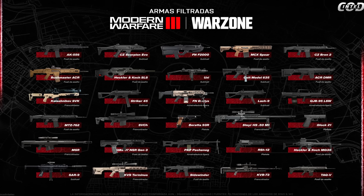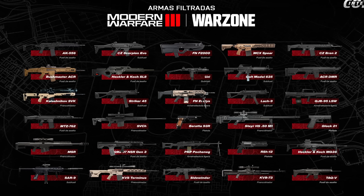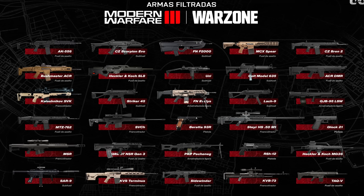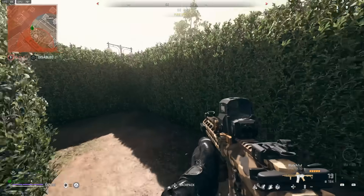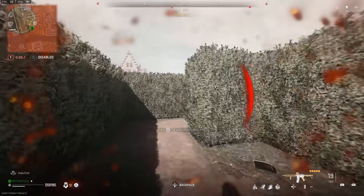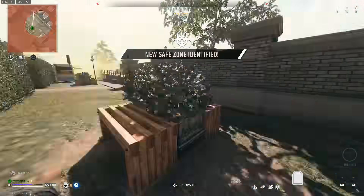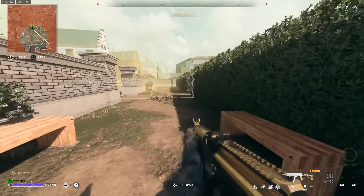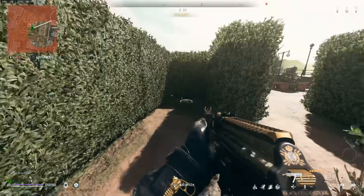These weapons were found in the files for Modern Warfare 2 as upcoming additions. Some will be available in the beta, while the rest will be locked until the full release of Modern Warfare 3. Based on this weapons list and the aftermarket parts feature — do you think this is a good addition, or will it cause confusion? Weapon tuning is already complex, and aftermarket parts could add more. That said, there are so many new features that even people calling MW3 a DLC can't deny it already feels like a brand new Call of Duty title.